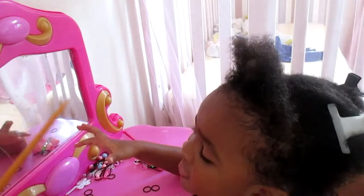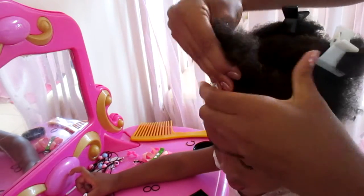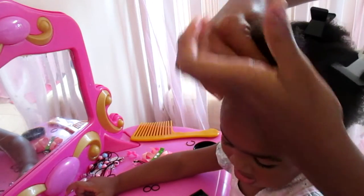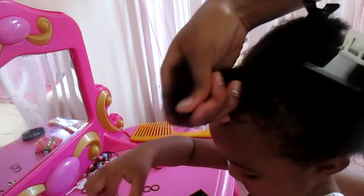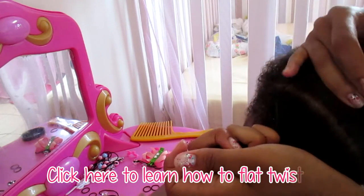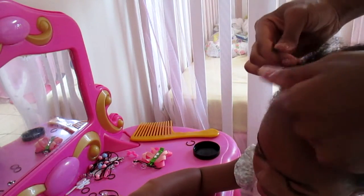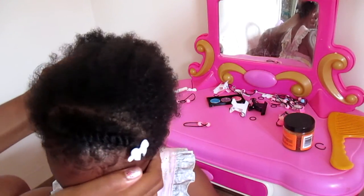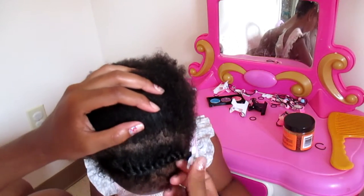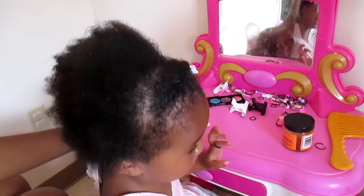Take some clips and clip her hair out of the way. Now I'm going to apply the Curls Control Paste to her hair right here in the front. What we're going to do is create a flat twist starting from this end and going all the way over to this end. If you don't know how to do a flat twist, I have a video showing you how. This is how the flat twist looks in the front — she was not behaving so I couldn't do it all on camera, but again there's a video explaining how to do it. I used a barrette just to secure it so it doesn't come undone.